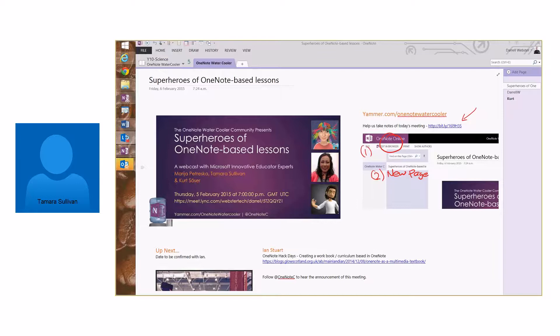Our school is an Prep to Year 12 school with approximately 1,500 students. We run a one-to-one laptop program from Year 7 to 12, but also have class sets of laptops in Years 3 to 6 and iPads in the early years. OneNote for us is a primary note-taking software and something we use school-wide.